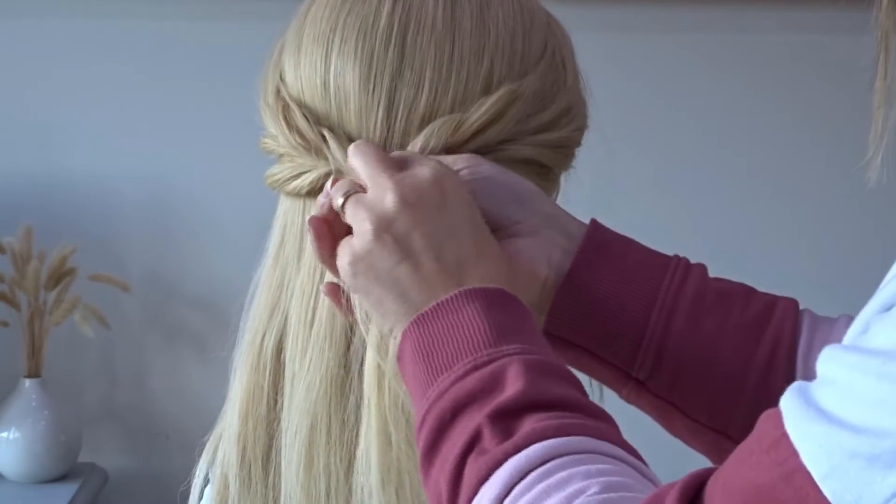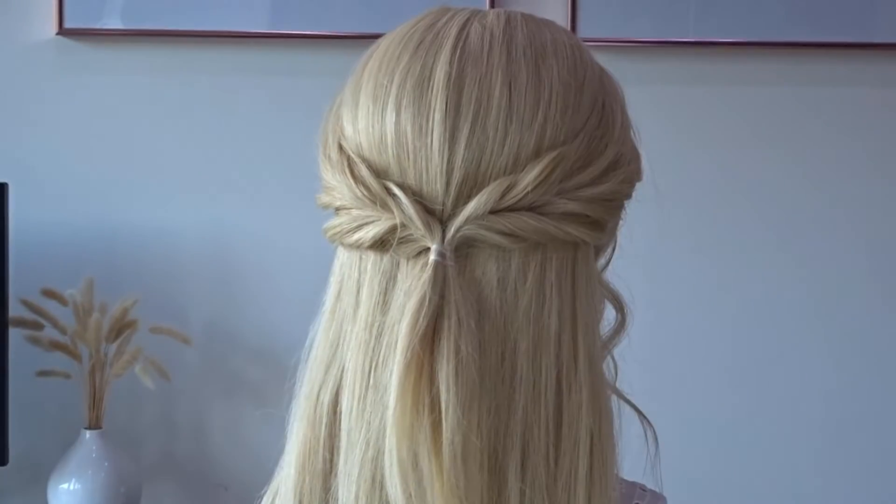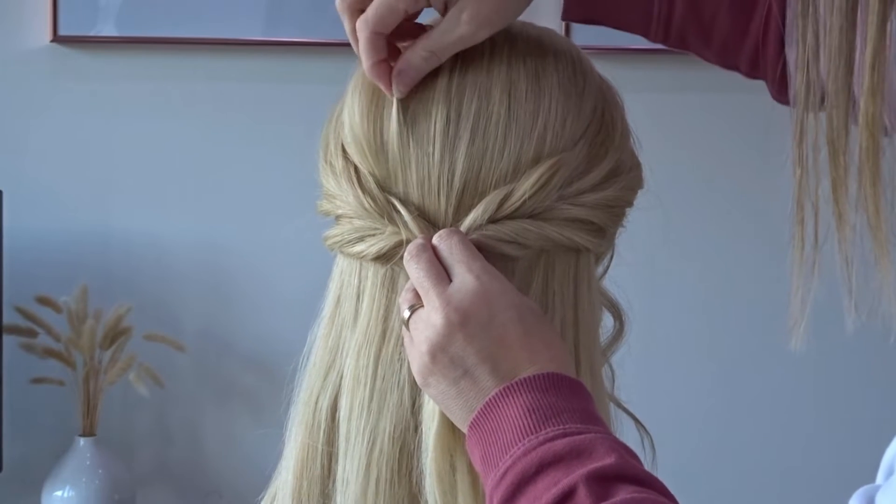Bring the two twists together at the back of the head and tie them together with another clear elastic band. Apply some more texture spray to the top of the head and again pinch and pull for a little bit more volume.